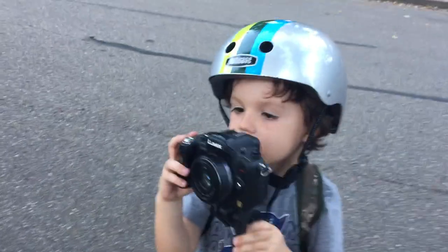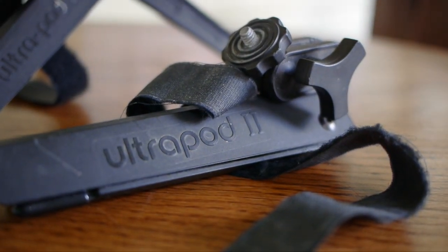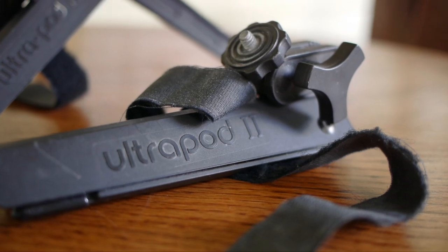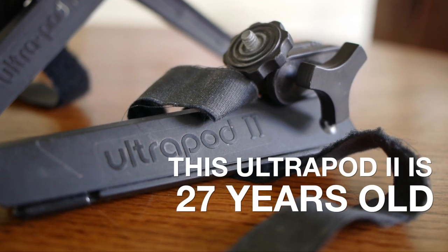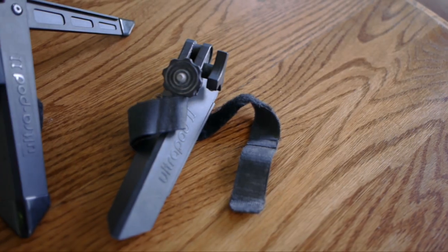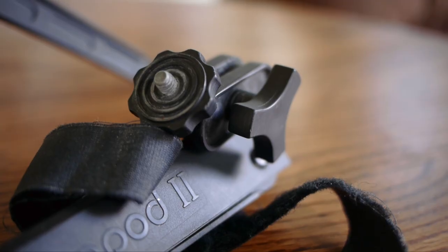This is my review of the Ultrapod 2. It's a great camera mount that has kind of a little secret and a nice path for me. You can still get these on Amazon, but the one I have here is 27 years old. I got it when I was in 9th grade. I'm 41 now, and I used it for my 8mm camcorder.